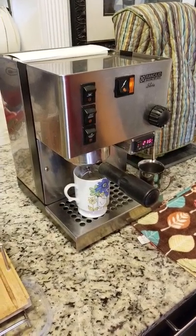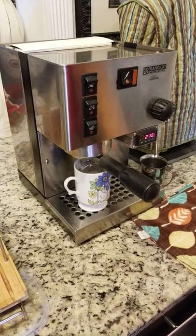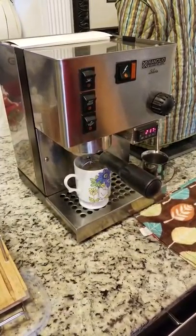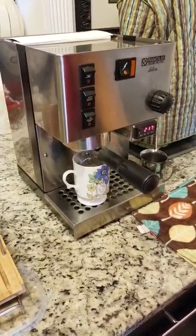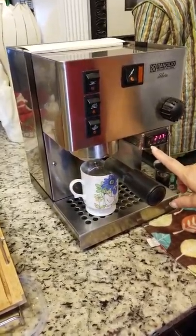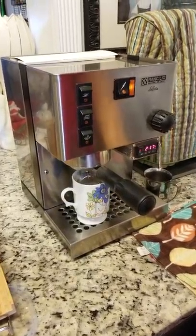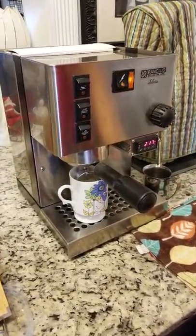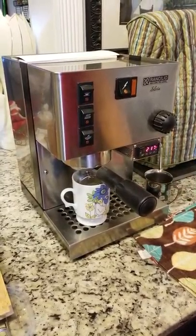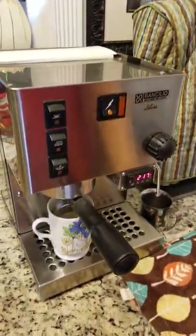The temperature is at 217, getting up there. To set it you press here — I'll go through those features after. Actually, you don't press 'set,' you press this one here. I want to do it now — you see this is flashing, I could actually start right now, but I want to show everyone that the Auber PID is working.